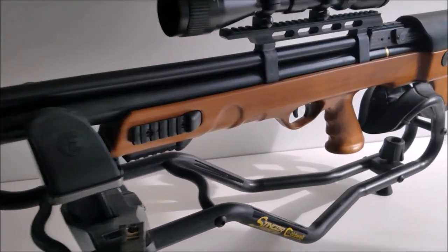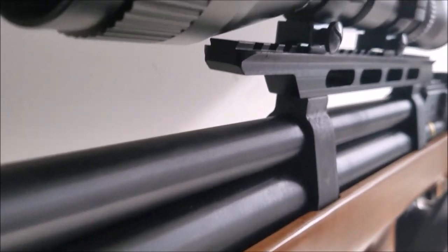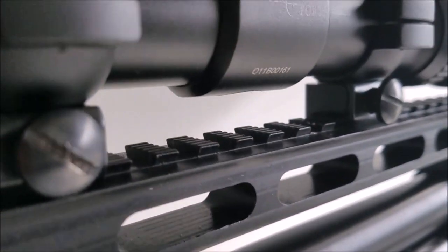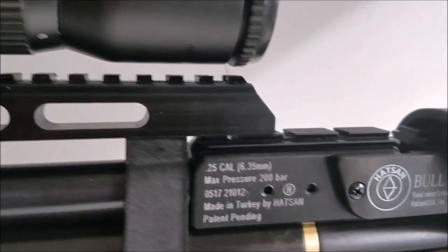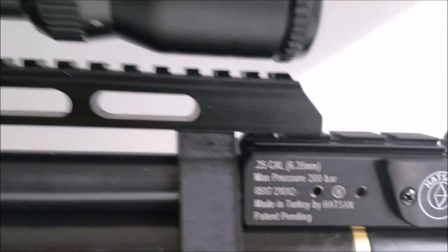Another thing I liked about this gun is that it has your standard Weaver-style 22mm scope rail, but it also has the ability to put a dovetail 11mm rail on top of that. So whatever scope rings you have on hand, you'll be able to attach a scope.